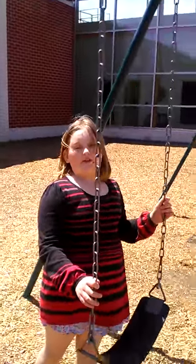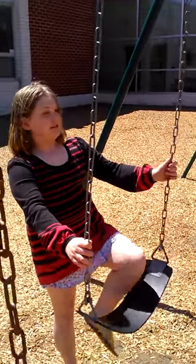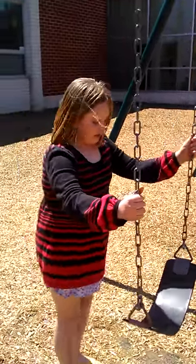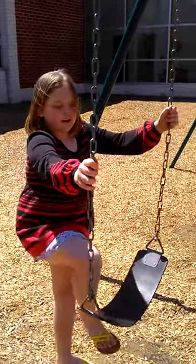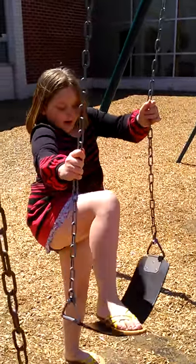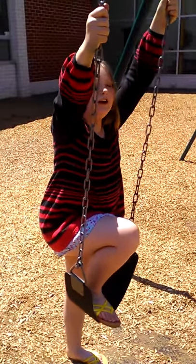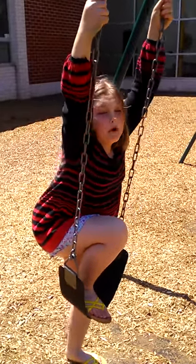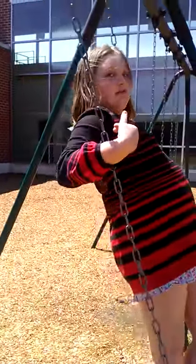Hey guys, today I am going to be doing a tutorial of how to step on the swing. So first, you need to put your right leg up here, then put your hands up here on the bar, and then just push your other leg up, and then put it on your right foot.